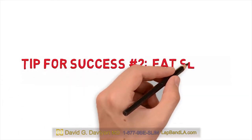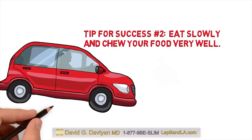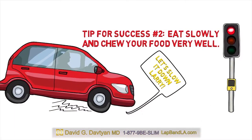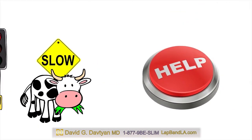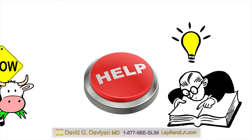Tip for success number two: eat slowly and chew your food very well. The lap band works best when you're not in a hurry. These two things are both about helping you and about knowing how the lap band works.